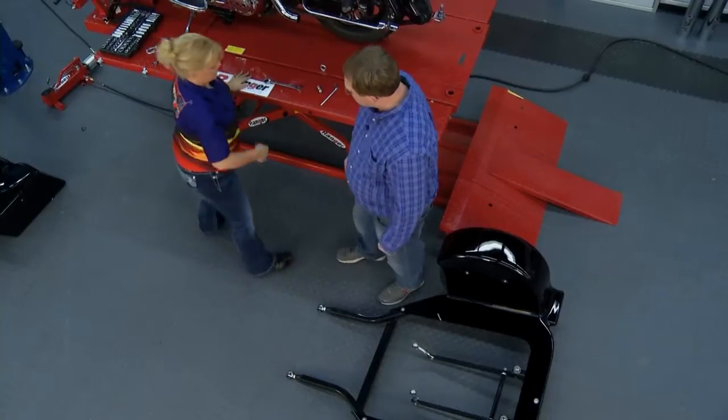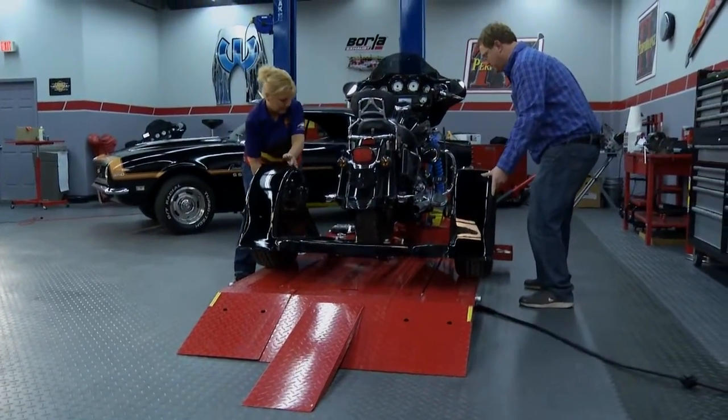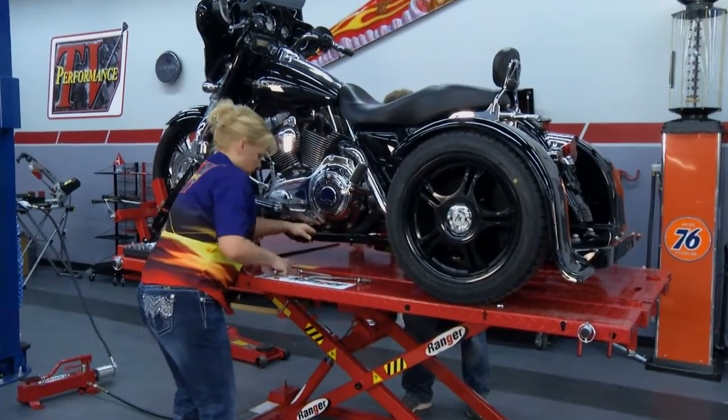Let's go ahead and roll it on up here. What do you say, Keith? Yeah, let's get started. Slide this on in. Got our bolt here, Keith.